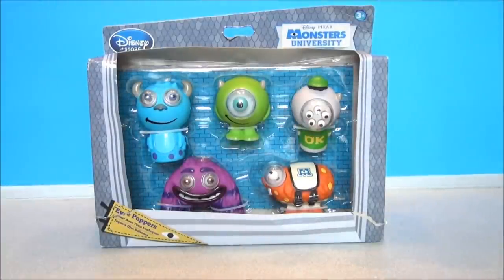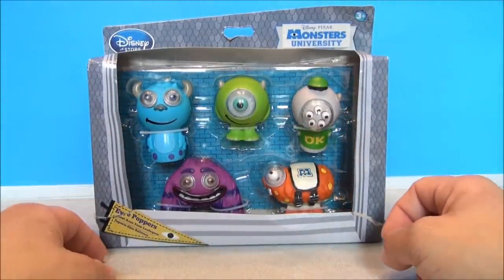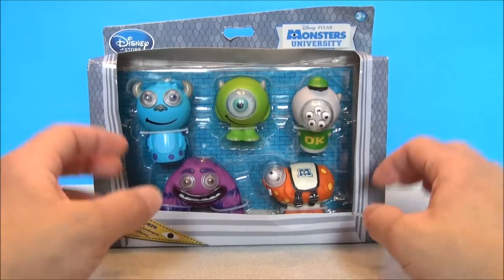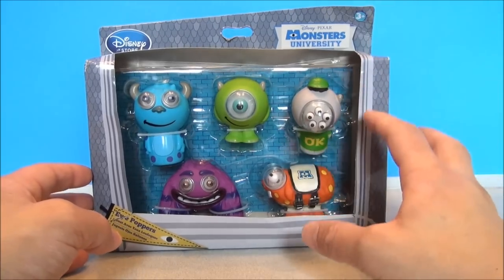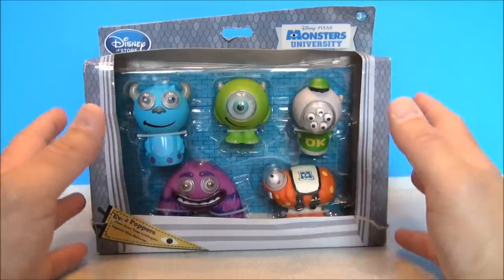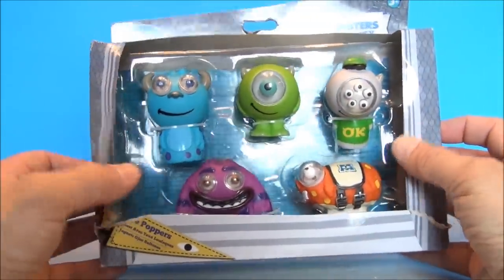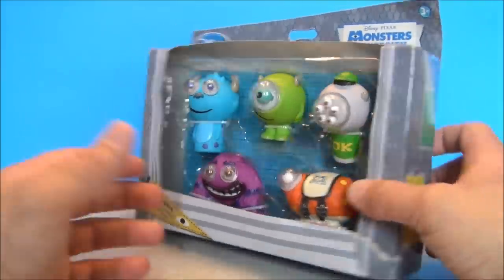What's going on YouTube, I'm Nick Santona, this is my Disney Channel. Today we're taking a look at Monsters University Disney Store exclusive Eye Poppers. I absolutely had to have these things, and this was the last one on the shelf. As you can see, I probably would have taken one that wasn't as beat up — the box is in pretty rough shape — but I absolutely had to have these.